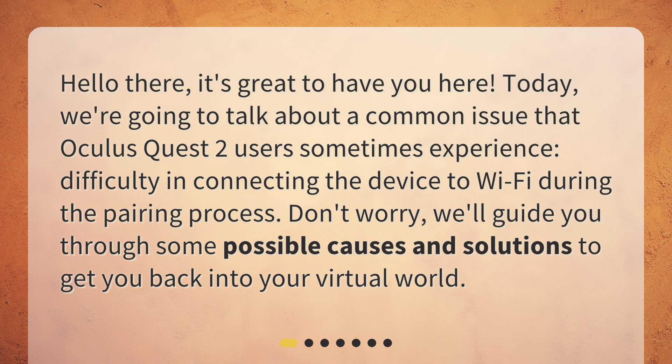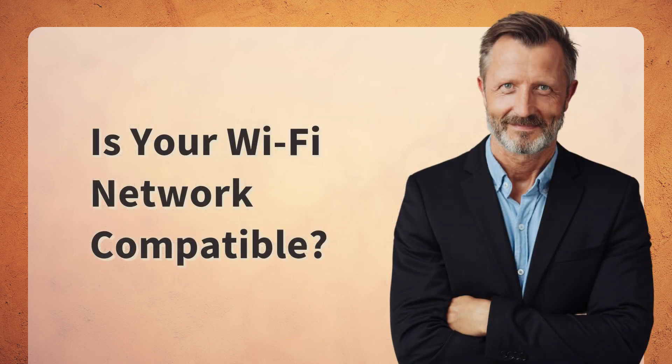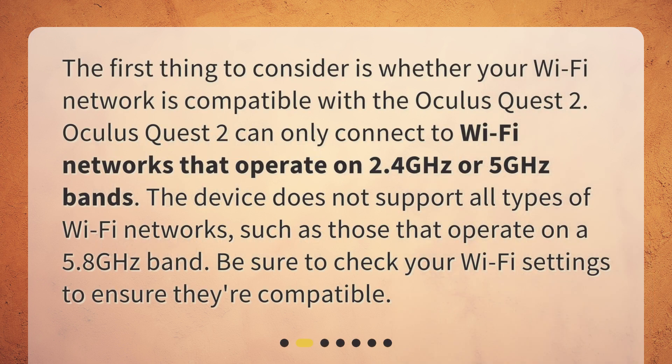Don't worry, we'll guide you through some possible causes and solutions to get you back into your virtual world. Is your Wi-Fi network compatible? The first thing to consider is whether your Wi-Fi network is compatible with the Oculus Quest 2.